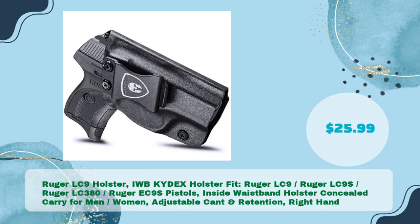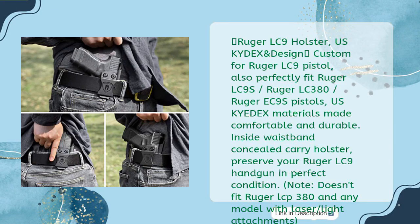Number four: Ruger LC9 IWB Kydex Holster, fits Ruger LC9, LC9S, LC380, and EC9S pistols, inside waistband concealed carry for men and women, with adjustable cant and retention, right hand draw, for just $25.99. US Kydex design, custom-made for Ruger LC9 and also fits LC9S, LC380, and EC9S. Note: does not fit Ruger LCP380 or any model with laser or light attachments.